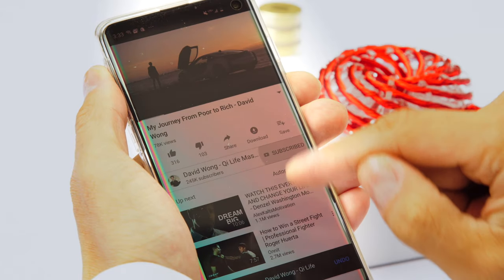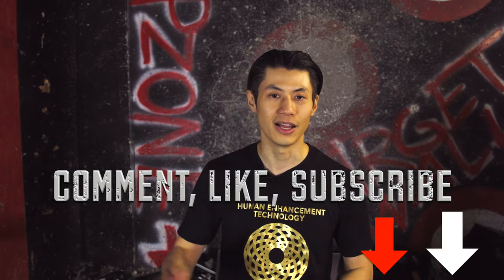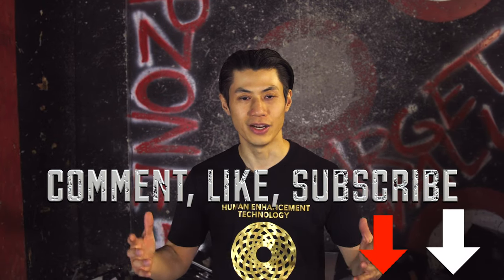If you like this video and want more Wing Chun exercises, support this channel and hit the subscribe button, comment and like on this video. Are you ready? Let's go.